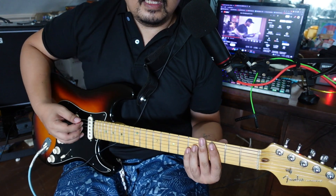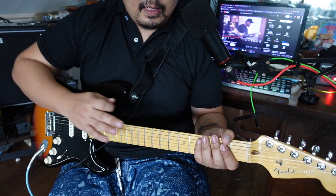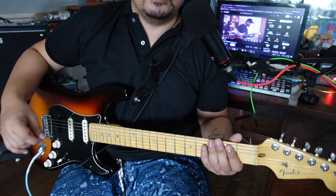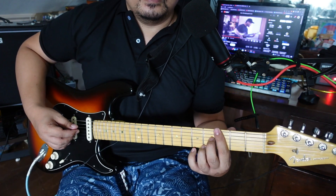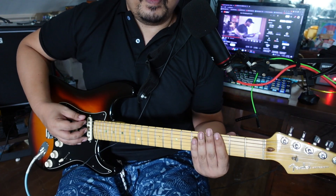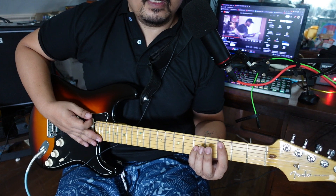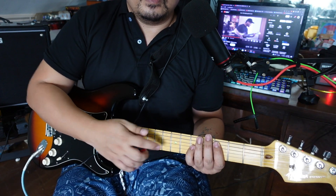It changes like this. I'm using Drop D for this — I think the original is just standard tuning, but Drop D makes it easier. This part is third fret on the E string, power chord, then down to C. For the C power chord, it's third fret on the A string and fifth fret on the G string.